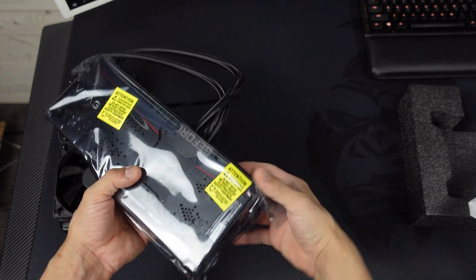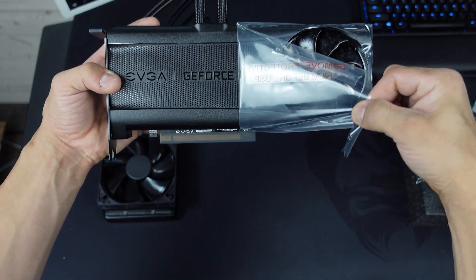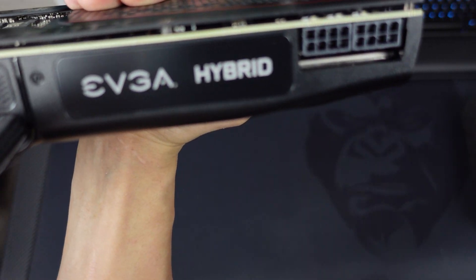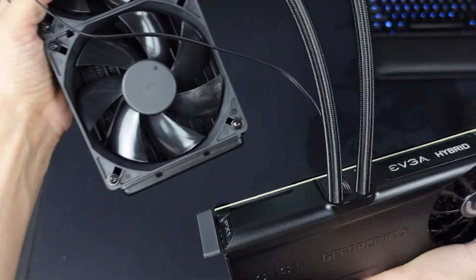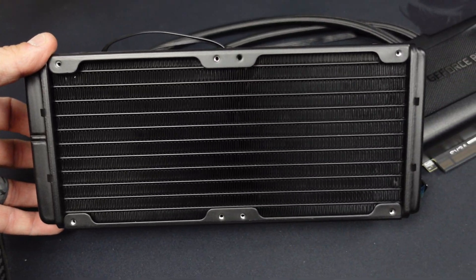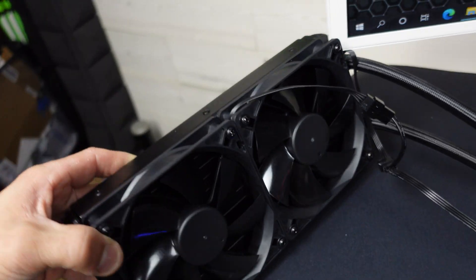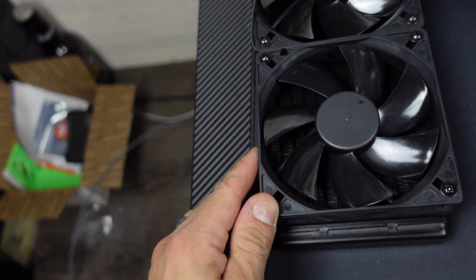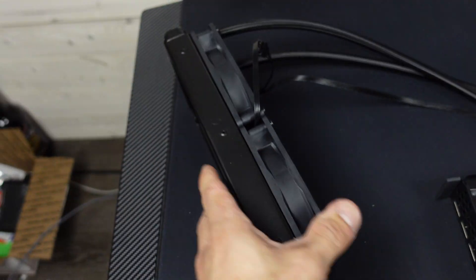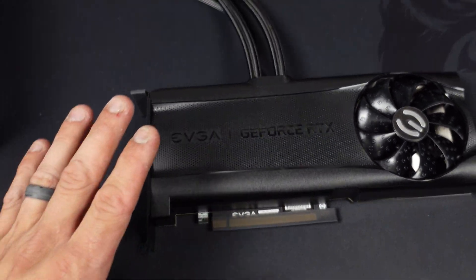Now we'll open the GPU. It's definitely different having a hybrid GPU, seeing as I can't hold this GPU with one hand because the cooler is attached to it. This is the cooler it comes with. Those are definitely bigger than 120mm fans — actually, maybe they're not. These look like really large fans, maybe because the cooler is small. Not sure, but that is the cooler, and this is the beautiful GeForce RTX 3080 Ti Hybrid by EVGA.